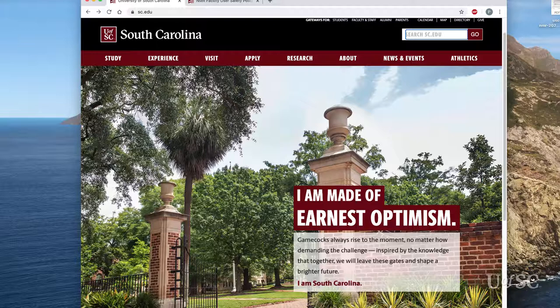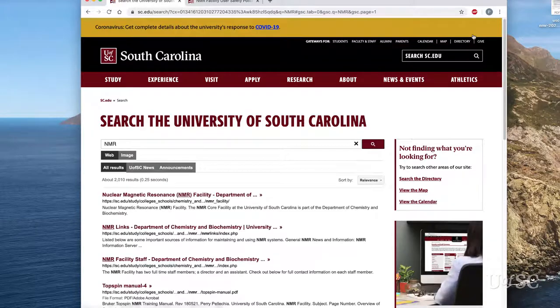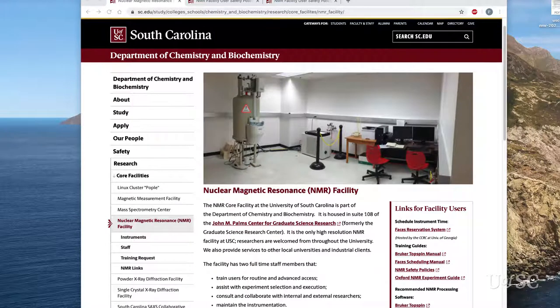The easiest way to find our web page is the search option on the University of South Carolina's home page. Enter NMR and hit return — our page should be the first result. You can also find the facilities page from the chemistry and biochemistry department's home page, following the path: Research, Core Facilities, NMR Facility.